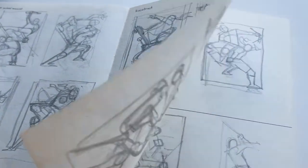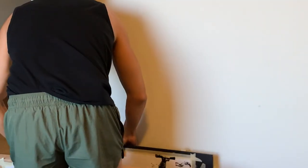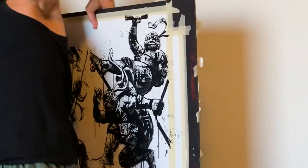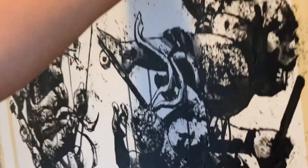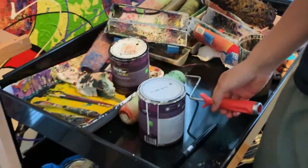My name is Gian Galang. I'm an artist and illustrator based in New York. Most of my work focuses on the figure in motion. I do a lot of work involving martial arts, athletes, and action figures for brands like the UFC, Reebok, and Nike. And I've recently been working in the fine art and pop culture worlds.